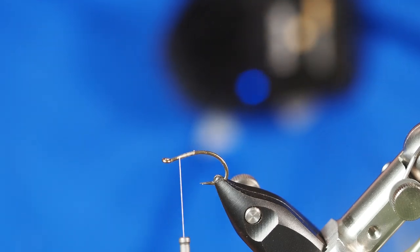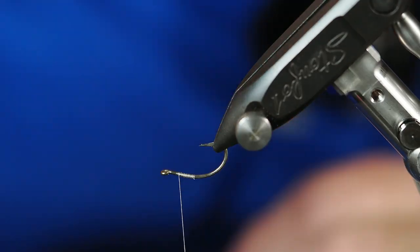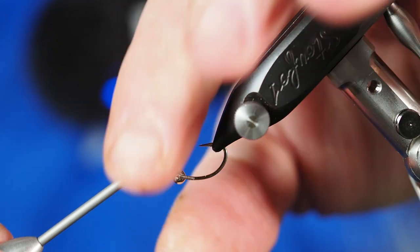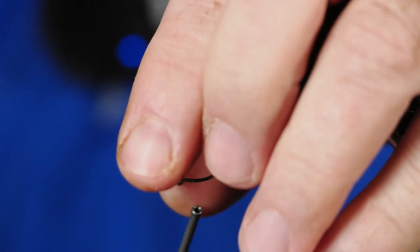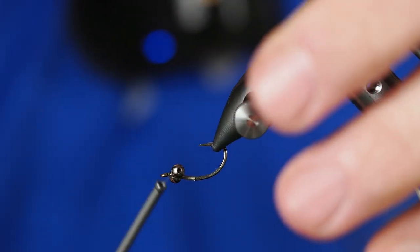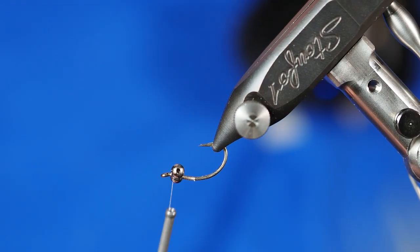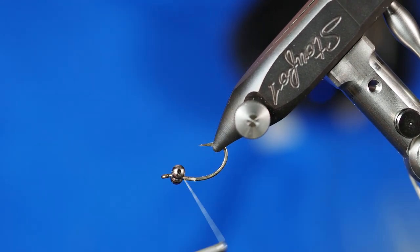If you take your time with it you'll be rewarded. Because this is an inverted pattern, I'm going to put the eyes underneath here. I've just got a couple of pieces of chain — I kind of stole it off the light fixture here in my shop. I thought I had some of these and then I couldn't find any, so I'm going to tie some figure eights through those two, and that's just going to help us get those solidified in place exactly where we want them.